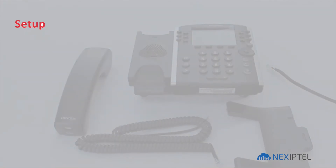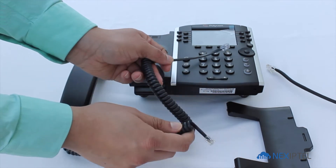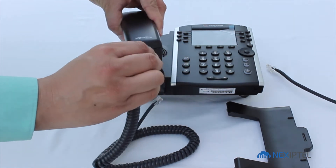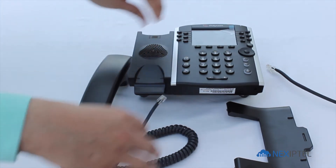Let's start assembling the phone now. Here you have the handset cord. The longer cord plugs into the back of the phone, and the shorter extension of the cord will plug into the physical handset.